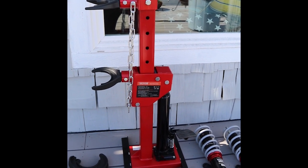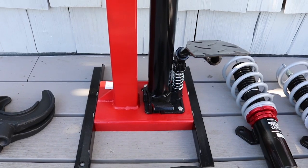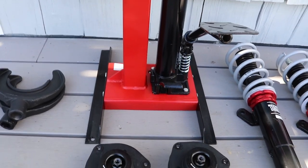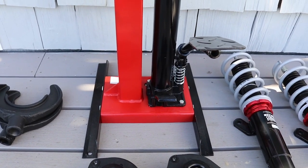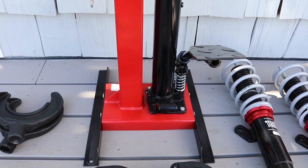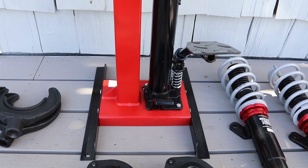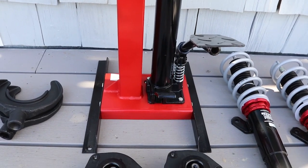It looks pretty beefy. There was a little bit of assembly required, but it was pretty easy to put together. There's a really strong red base here, and at the very bottom there were some angle iron legs that we bolted on.